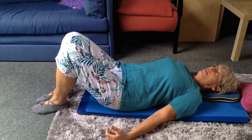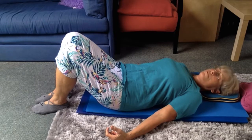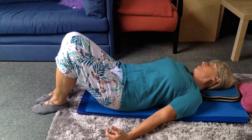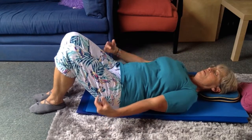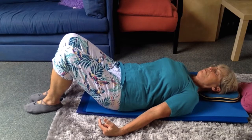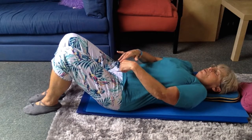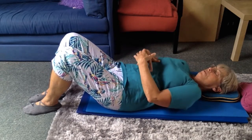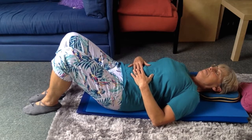Move your head slowly from side to side. Press your chin down slightly. Move your shoulders. Anchor them down.